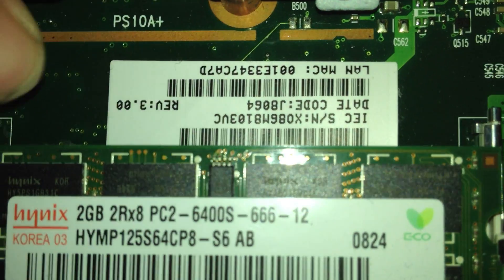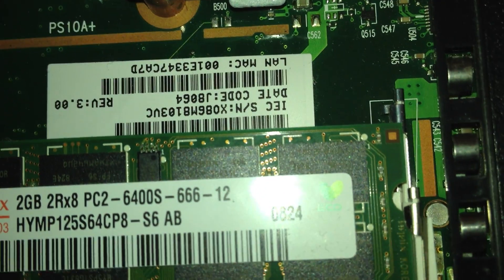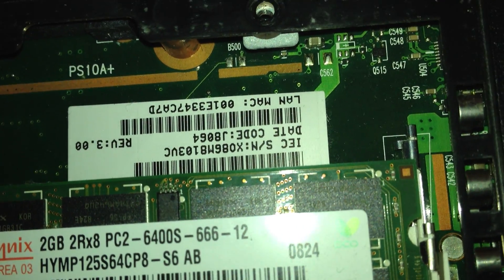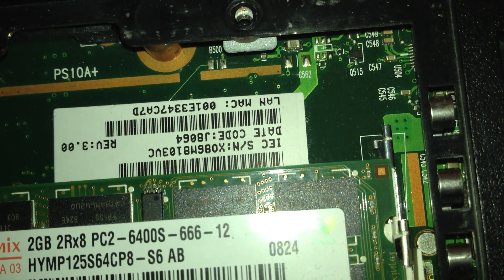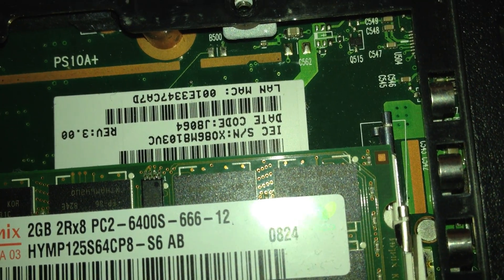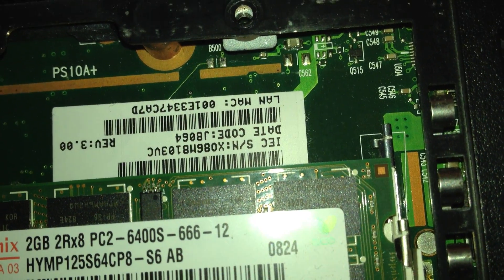If you can see it — I can't really point at it — but short them out while you have the battery out and the hard drive removed. Keep one stick of RAM in, and then while you're shorting it out, turn the computer on, wait for the boot logo to load up to Toshiba, and then it should disappear and reset your BIOS.